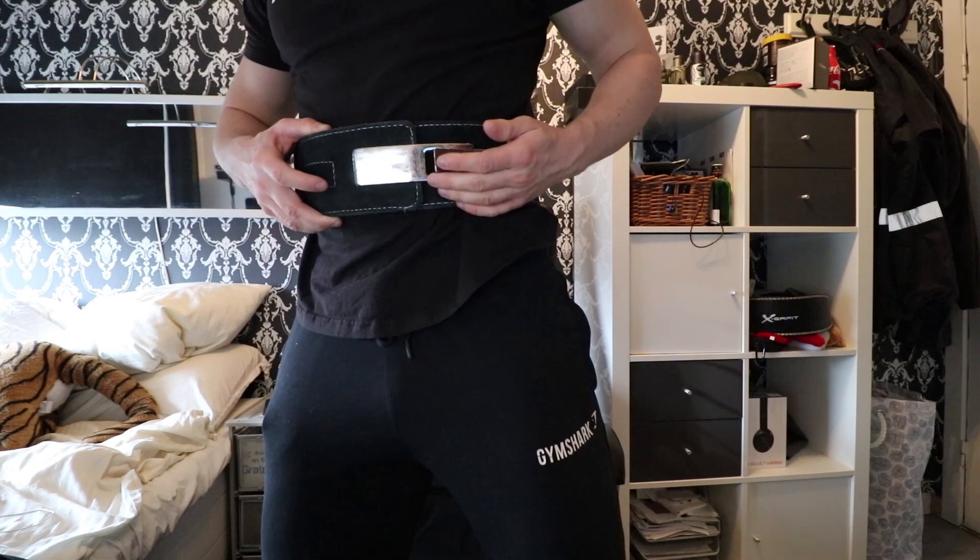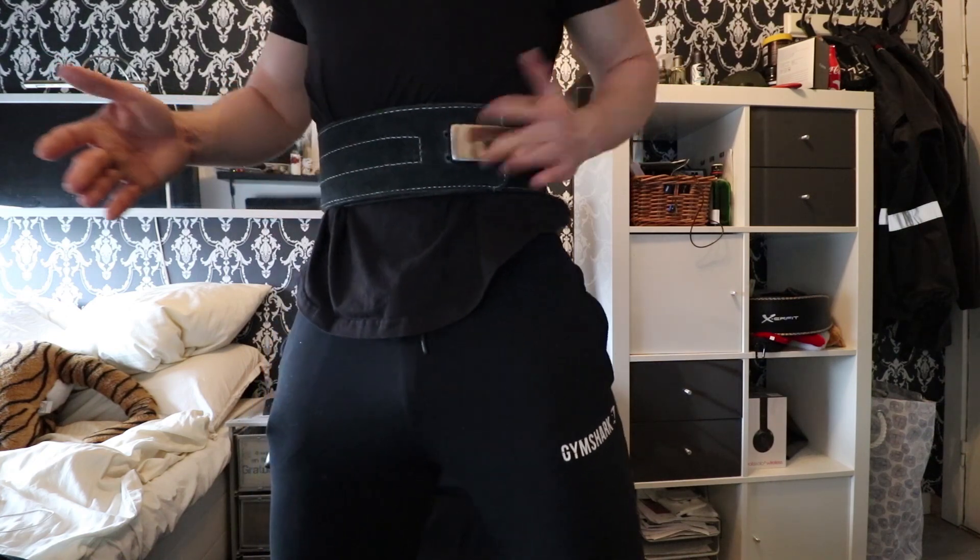I would fasten it and it would stick — not a very safe way to use a belt. Suddenly in the middle of a squat it might have just fallen out completely. So a couple of days ago I bought a new belt. I went for an upgrade, so I'm no longer using this 10mm insert belt.